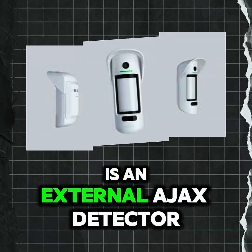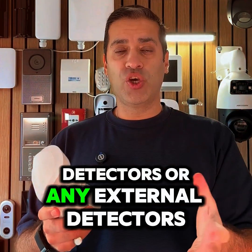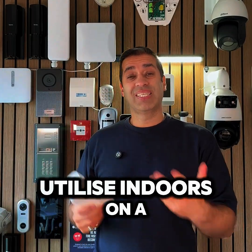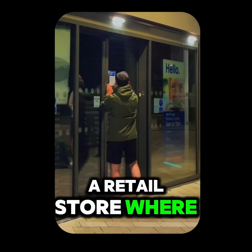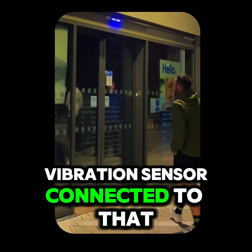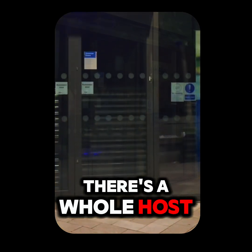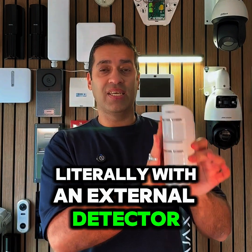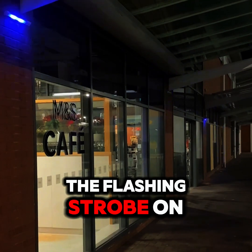Then what I've got is an external Ajax detector. You can use any style of Ajax detectors or any external detectors, or you could even utilize this indoors — in a warehouse or inside a retail store where people come and attack the windows. You could have a vibration sensor connected so that once someone starts banging on the windows the lights come on. There's a whole host of scenarios. What I'm showing is with an external detector, which when triggered will set off the flashing strobe on the Night Saber.